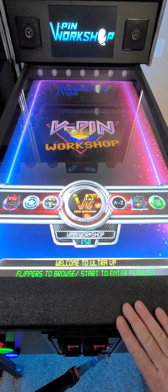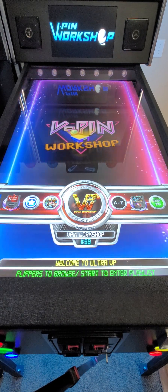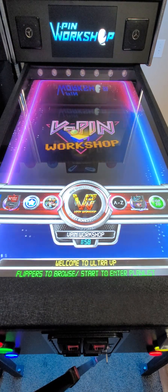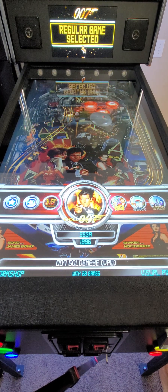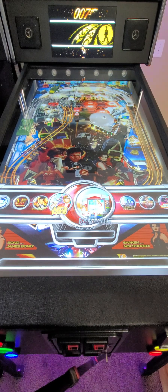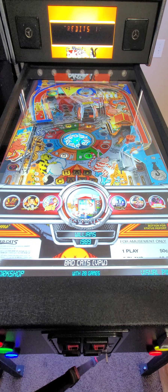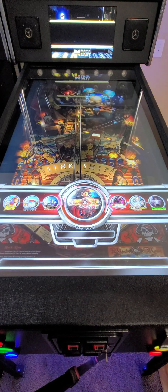Another new category that was added is the V-Pin Workshop category. The cooperation going on and the release of new table versions here is really fantastic and quite stunning, to be honest. There are some tables that look incredible. Bad Cats was completely remade and looks and feels fantastic — the physics are improved and gameplay is improved overall.